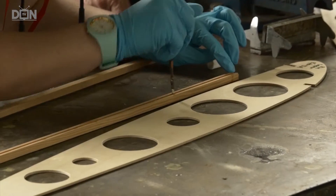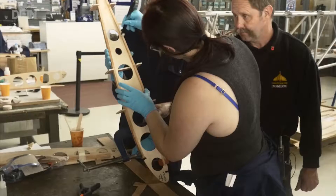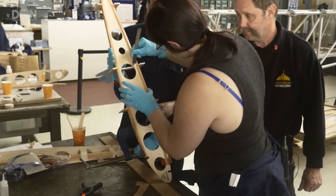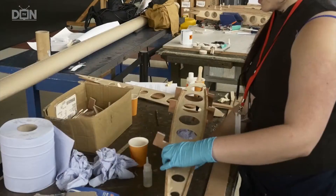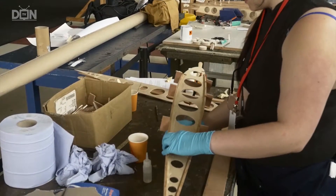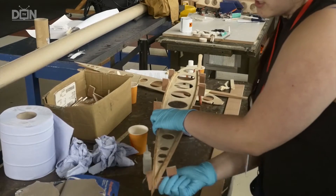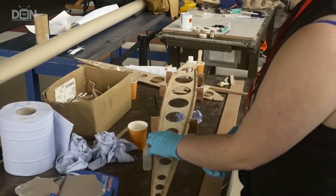We've just glued the ribs to the wood for the frame of the wing, so I'm just taking off the excess glue so it doesn't stick to any other part, and you stick the wooden clamps back on to ensure that it's stuck together and safe for the people to use.